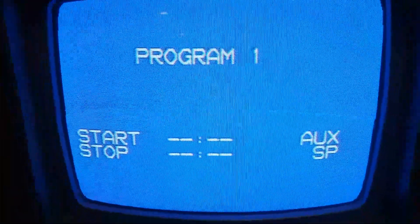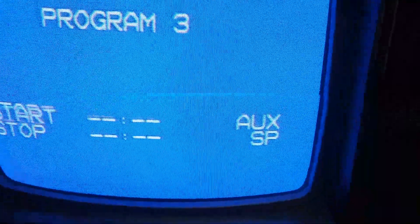Look at that — you can program. Tomorrow on A Current Affair: inside the home of the Menendez brothers' attorney. And next we'll be back in a minute with the heartbreaking story of the blind. Only four program things.